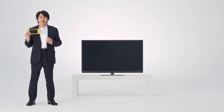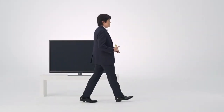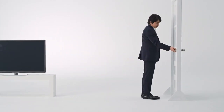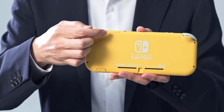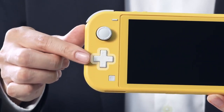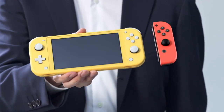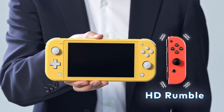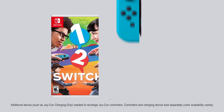First off, since Nintendo Switch Lite is a dedicated handheld, it won't connect to a TV. To make it easy to take with you, the main unit and control inputs are integrated into one piece of hardware. The directional buttons have been swapped out for a plus control pad. In fact, the control inputs are different from the Joy-Con controllers included with the flagship Nintendo Switch system. And so, the IR motion camera and HD rumble features have been removed. That means you'll need additional Joy-Con controllers to play games like 1-2 Switch, which require motion controls.